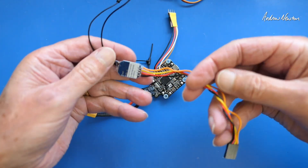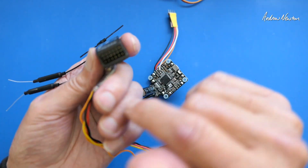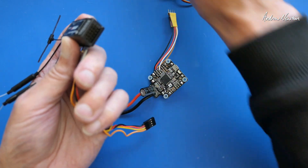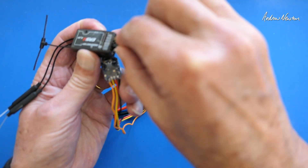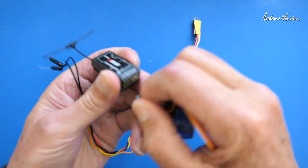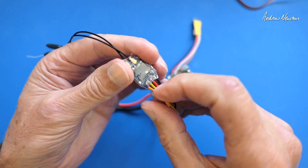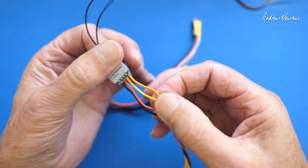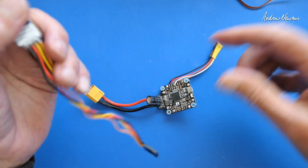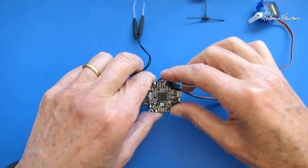You would use a serial receiver like this Matek. PWM receivers — just a quick recap for beginners — they have individual pins for each channel and you can connect servos to them and drive the servos directly. You would use them in a normal plane without a flight control board. Serial receivers don't have anywhere to plug servos into; they send all 16 channels down one wire — the TX wire — which connects into the flight control board.